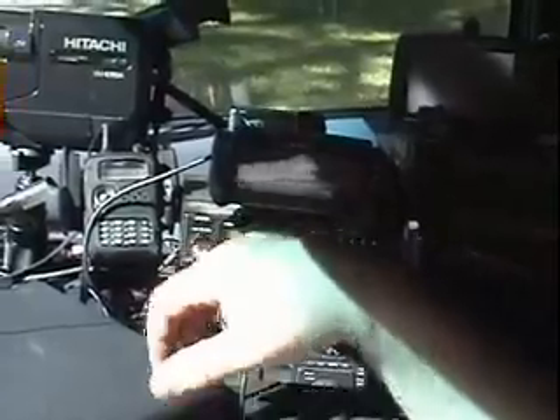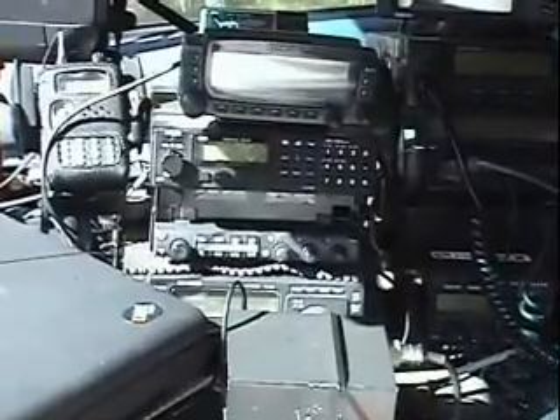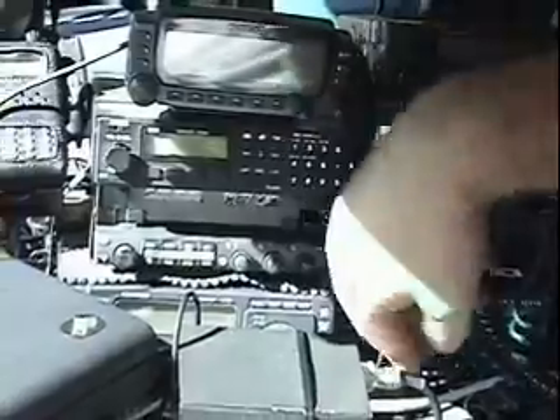This is a D700A running APRS as well as packet. I've got a scanner. This is a Kenwood 742 — it's 6 meters, 2 meters, 440 — and below is a Kenwood AT50 which is an HF portable, semi-portable. I have GPS and CB, and I also have an antenna tuner.